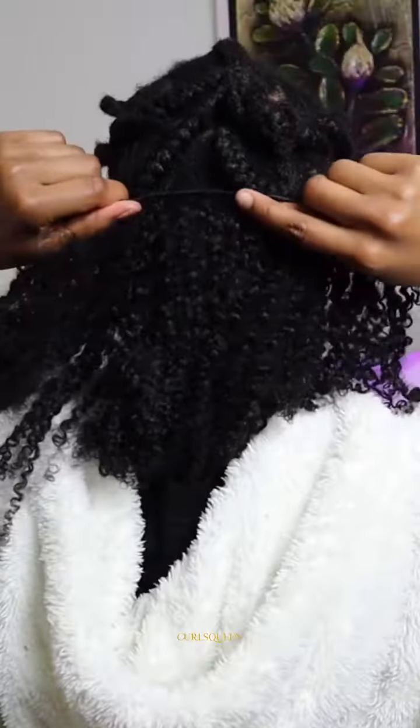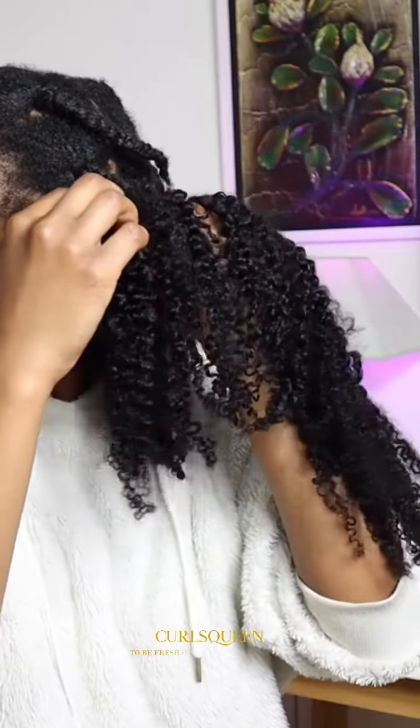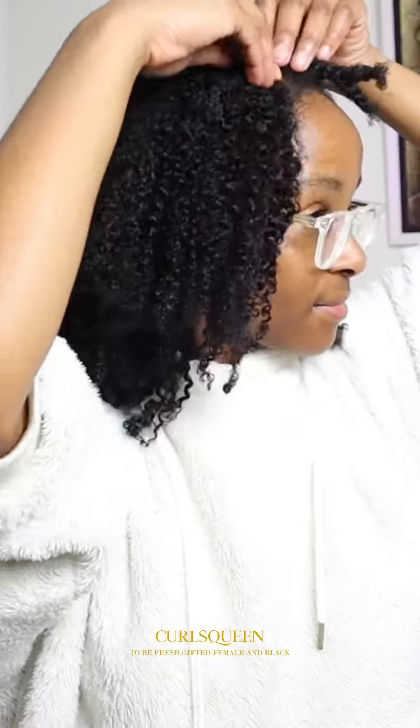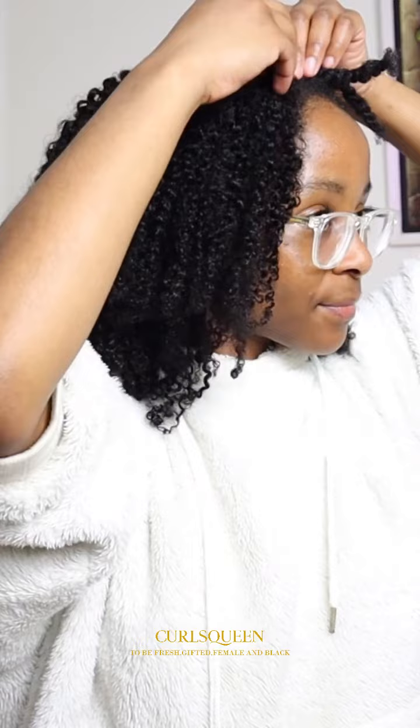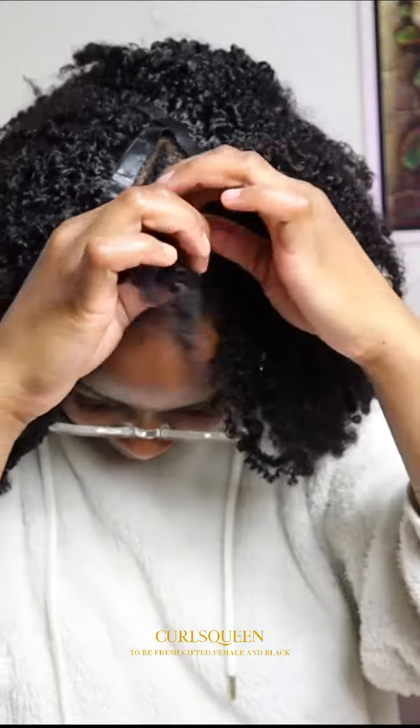I'm going to clip in the back first, starting with the longest strip. Then I did the sides — I flipped the sides over. After that I went up to my crown and made a U-shape.